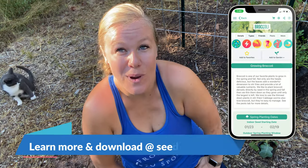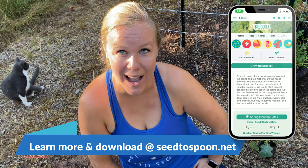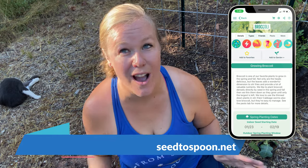Thank you so much for watching today and hanging out while we planted some broccoli transplants. If you haven't already, please check out our free app — it's available for download on iOS and Android. It'll walk you through how to grow over 100 different fruits, vegetables, and herbs including broccoli, give you exact planting dates based on predicted freezes from your local weather station, and take the guesswork out of gardening for your location. Thanks so much for watching — we'll see you next time!